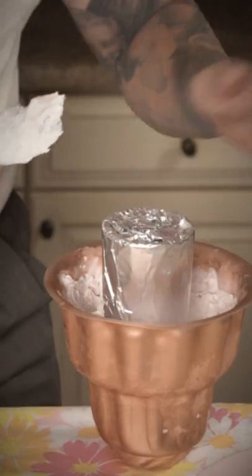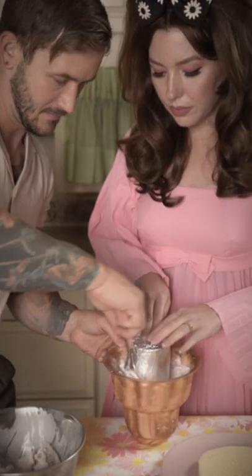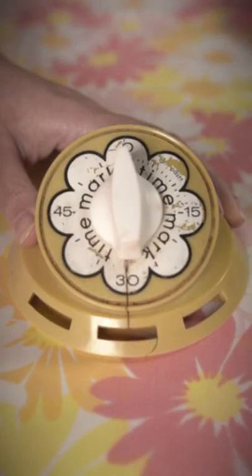Press a highball glass wrapped in aluminum foil into the center of the tin and fill around it to the surface. Now it's time to freeze.